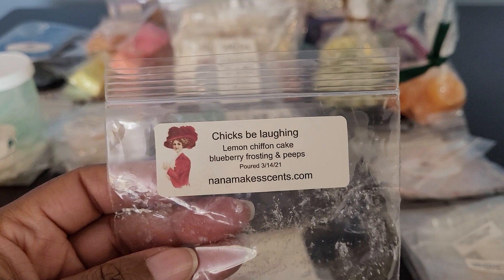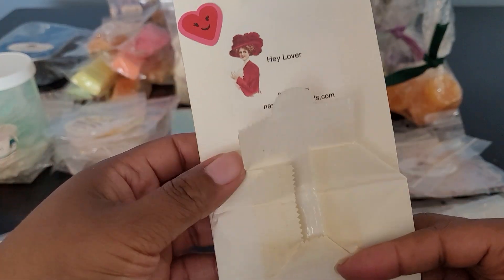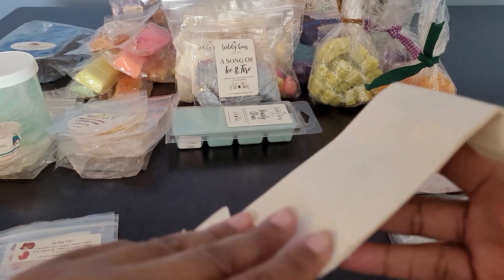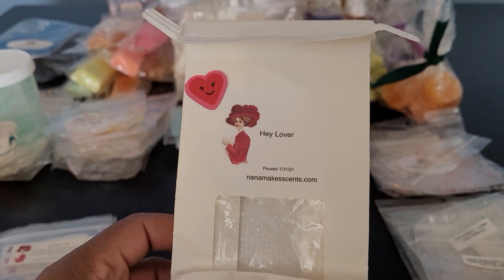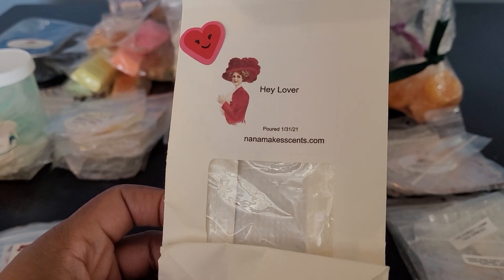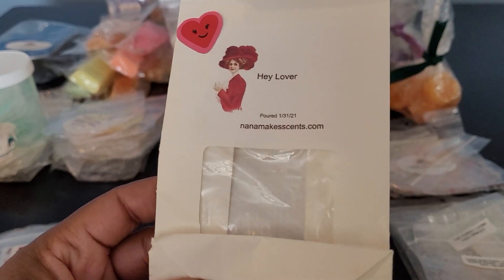I think I used both of my Chicks Be Laughing bags, so I definitely need to write that down to order more if she comes back. There was also another At the Fair blend. Then there was a blend I created — she had a Valentine's Day contest and this one was Hey Lover: Palo Santo, Blue Sugar, and Sandalwood. I was one of three contest winners and got a free bag of my custom plus a coupon code. I love this blend — it was so good.